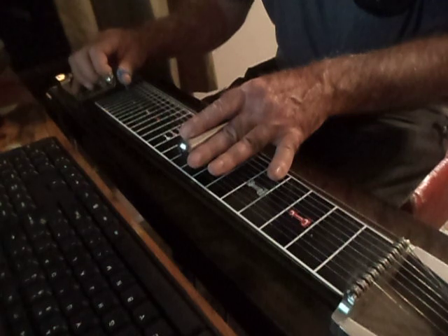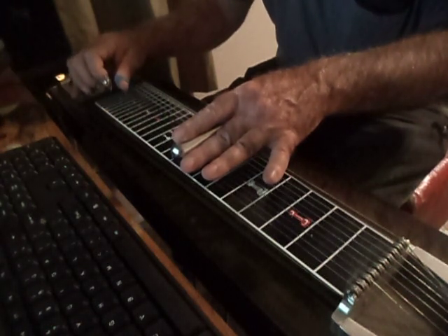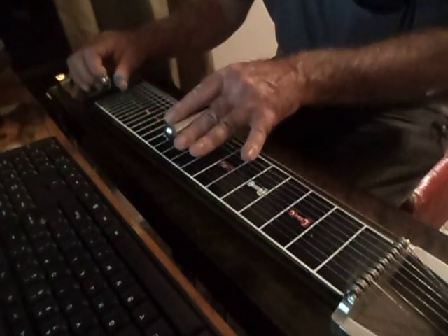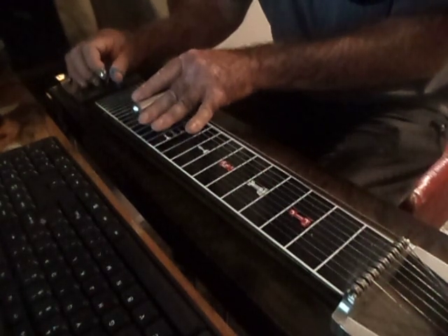2nd string, 4th, 1st, 10th strings — 3 and 5. That's a 10th from 8th to 10. 13, 15, A and B pedal down.